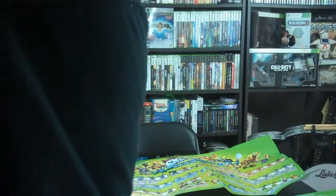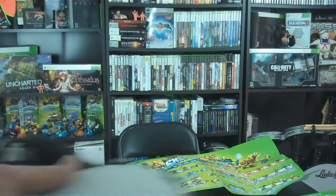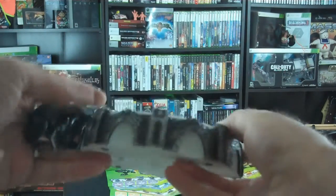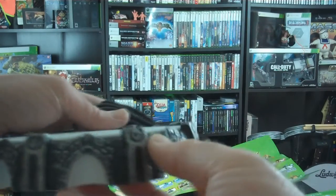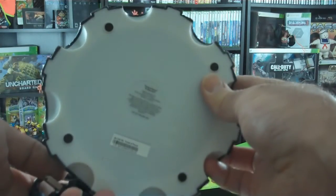And we've got the really cool portal. That's what it looks like on the top, and the sides. It's very cool, and then the bottom.